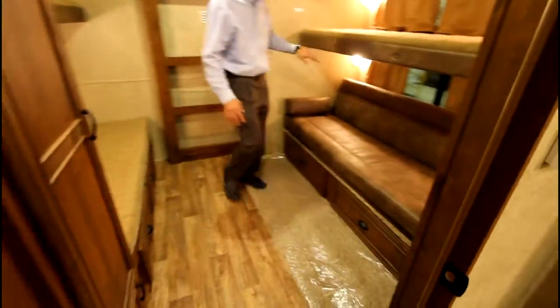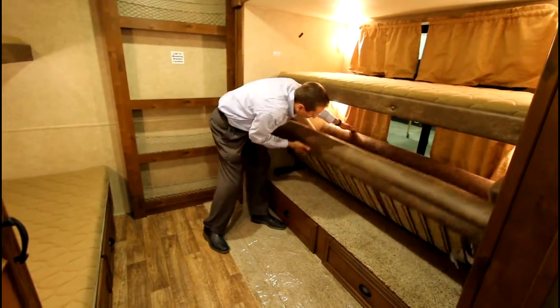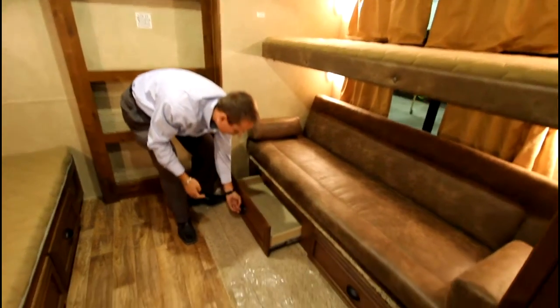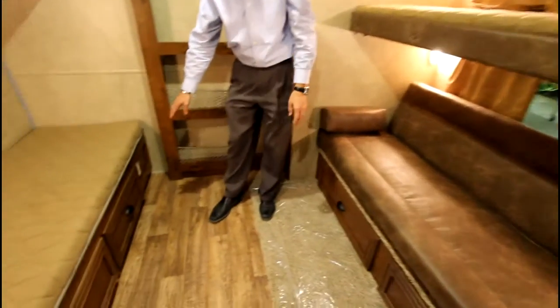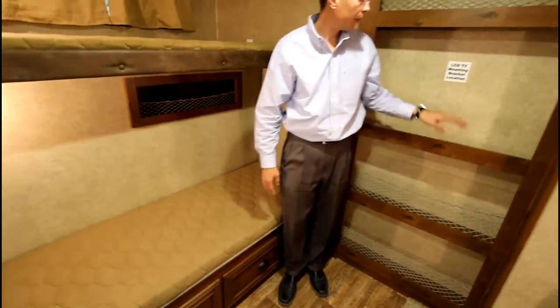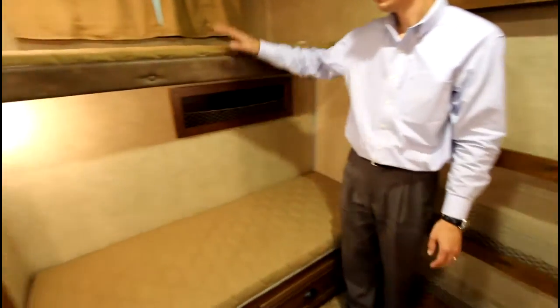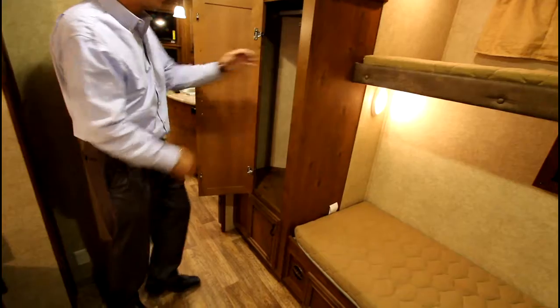Back here in the bedroom — in the bunk room — we have a couch that doubles into a bed, with storage underneath on both drawers on both sides. There's a TV mounting area here with cable and satellite hookup, a bunk on top, bunk on bottom, as well as storage for all your kids with a hanging rack.